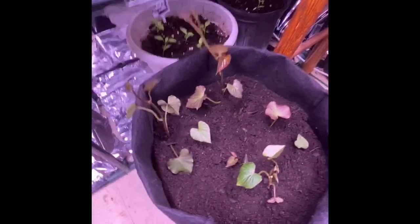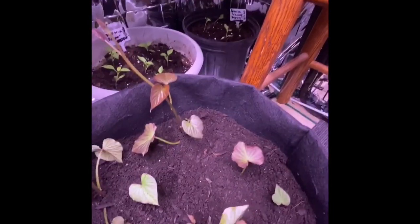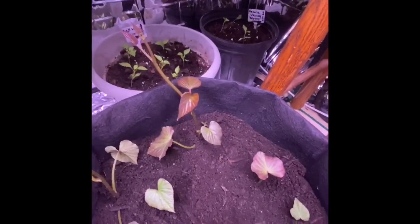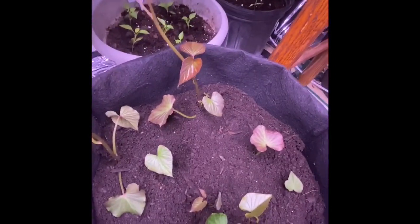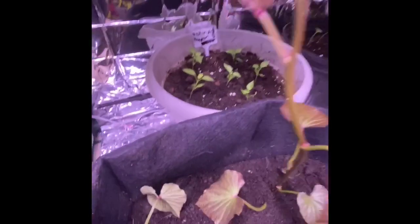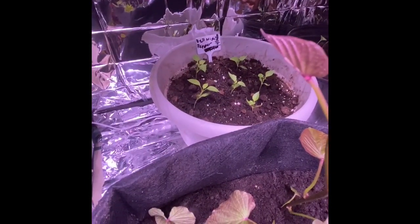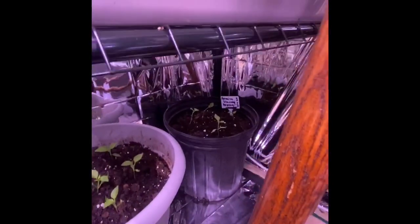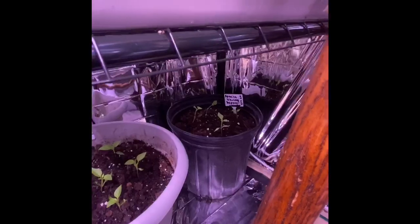Down here are my sweet potato shoots. I have a few sweet potato shoots, and then I have some sweet potatoes that I rooted and put inside the dirt — so that's what these are in here, sweet potatoes. Then I have some mixed bell peppers back there. I'll be taking those out and potting them into their own individual pots. Then I do have some Spanish variety peppers back there — I'll be potting those in a different pot also.